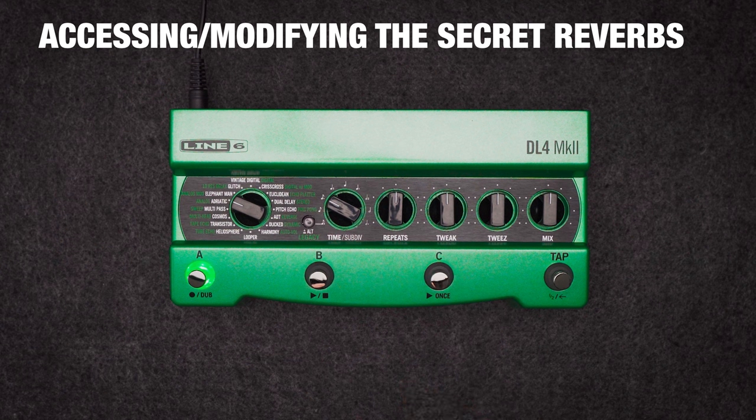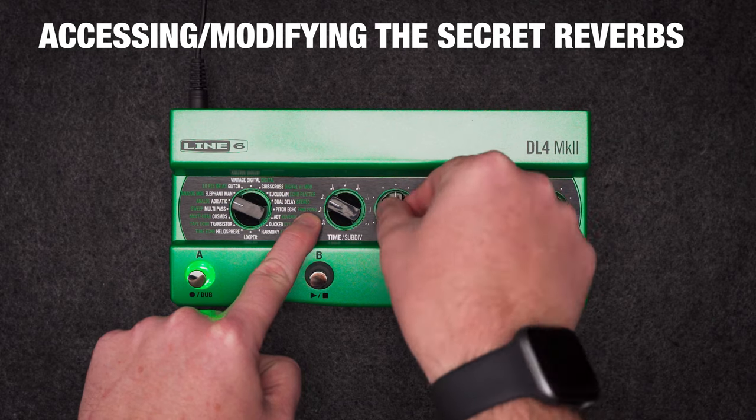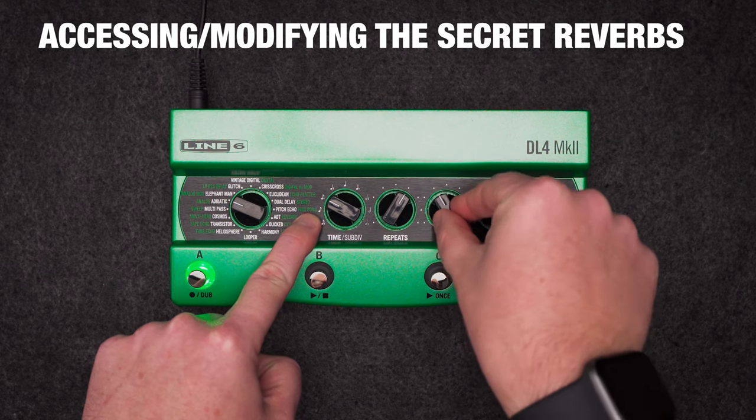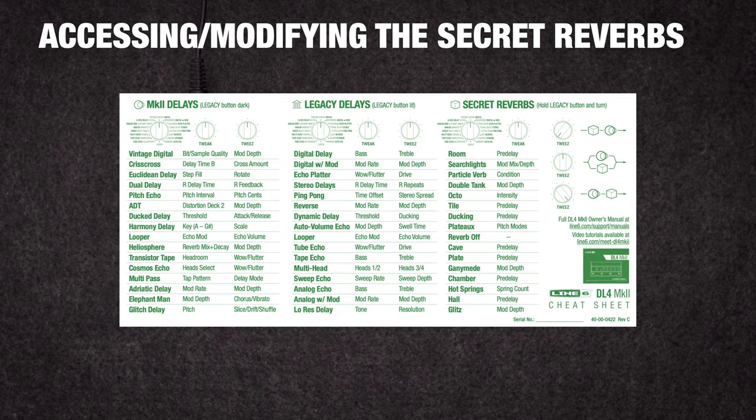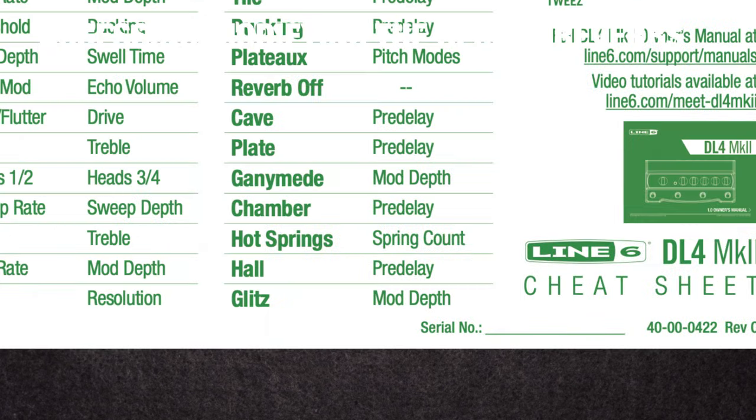For example, if I want the hot springs reverb, I'd select Adriatic Delay. Hold legacy alt and turn repeats to set the reverb's decay. Hold legacy alt and turn tweak to adjust the reverb's parameters — these are all different and they're listed in the cheat sheet as well. In this case, it's the number of springs for the hot springs reverb.